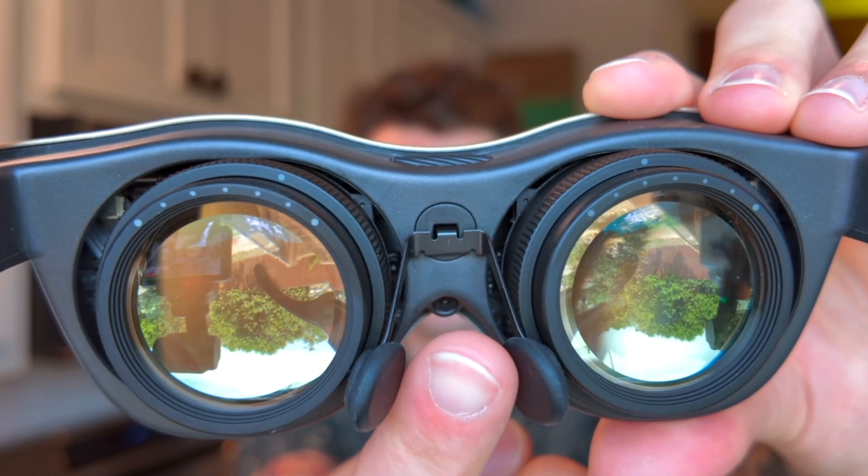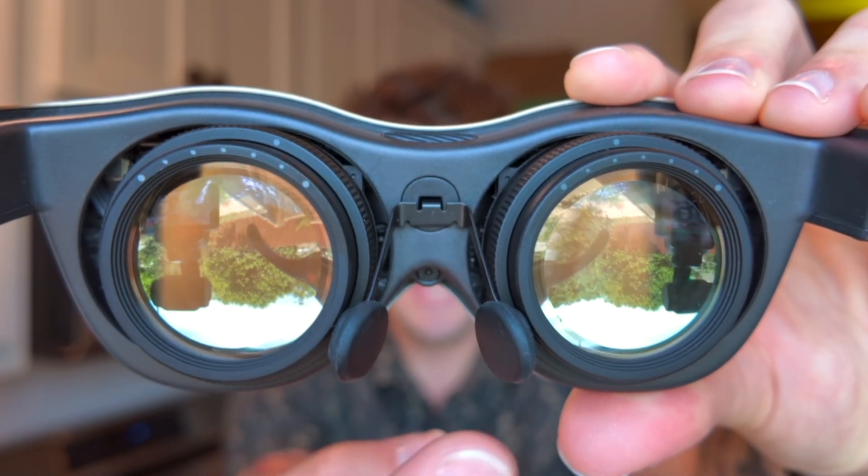I also had an issue with the glasses when I first updated them where they would not reboot after the update. I actually learned that you can remove the centerpiece and change out the nose pads, and underneath is a little button to reset the device. So there is a physical control, but it is very intentionally hidden.